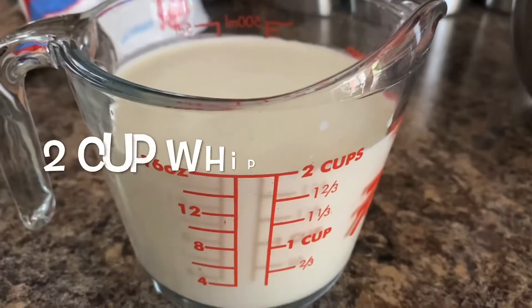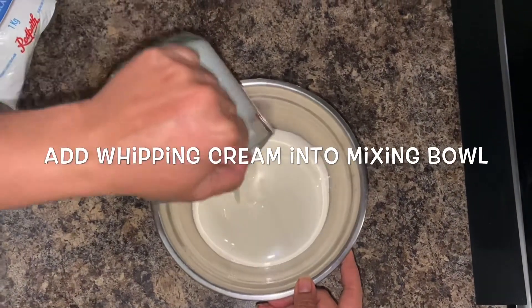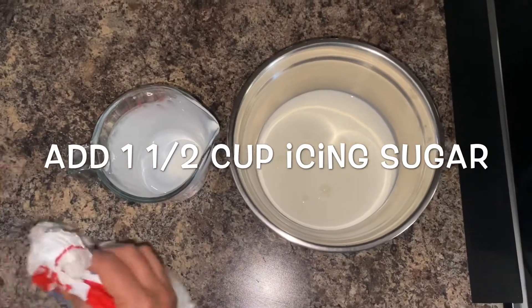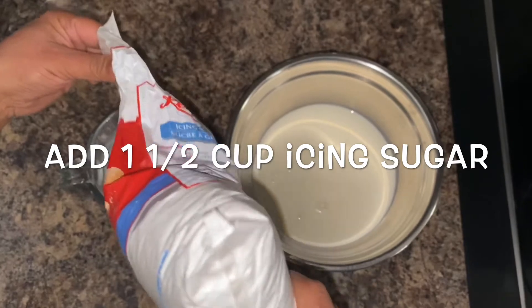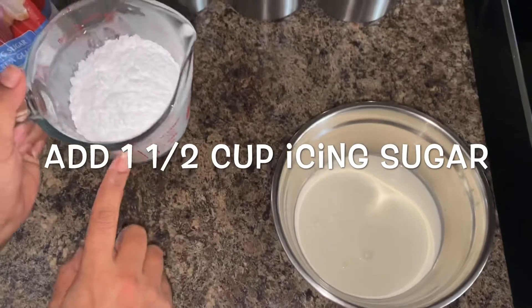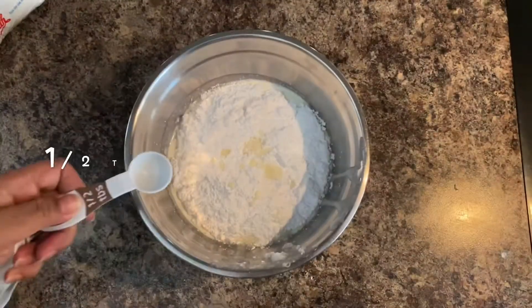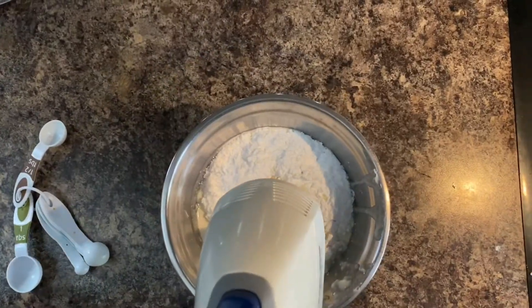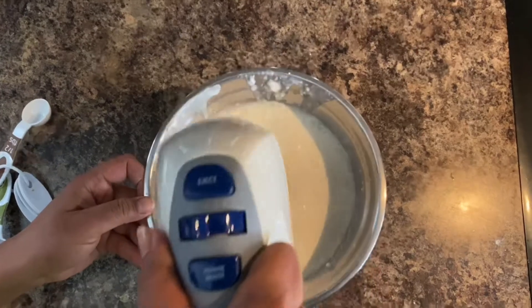We need whipping cream which is 35 percent. Step one is making a frosting at home from scratch. For that we are taking two cups of whipping cream — add the whipping cream into a mixing bowl, then add one and a half cups of icing sugar. You can also use Cool Whip which is easily available in the market to make this crumble cake, but I'm making it from fresh frosting which is very easy to make. Add half a tablespoon of vanilla essence into it and use a hand mixer with the whisk setting to blend this mixture together for three to four minutes until it becomes thick.